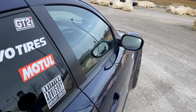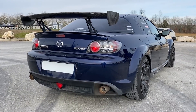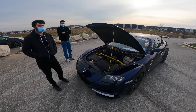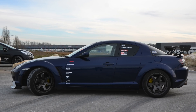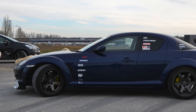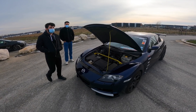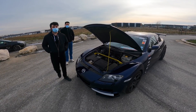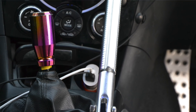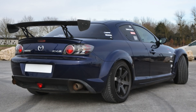Pour faire du drift, qu'est-ce qu'il faut préparer en premier ? La rabaisser et la raffermir, c'est vraiment le premier truc à faire, pour ne pas avoir une voiture trop bateau dans les changements d'appui. Après, c'est bien d'avoir une boîte qui ne tire pas trop long, surtout quand on n'a pas beaucoup de couple. Je suis passé en boîte 5 — les 231 sont en boîte 6 d'origine, mais j'en ai cassé deux. Les boîtes 5 sont celles des 192, plus archaïques, dérivées des boîtes de RX-7, donc elles encaissent plus de puissance. J'ai aussi monté un pont court que j'ai fait souder.